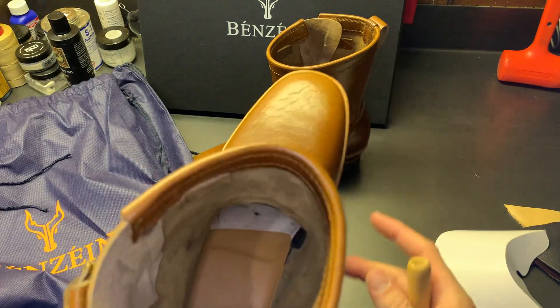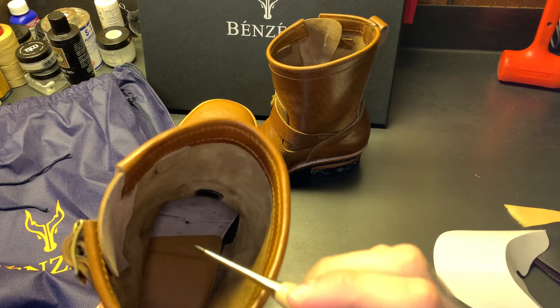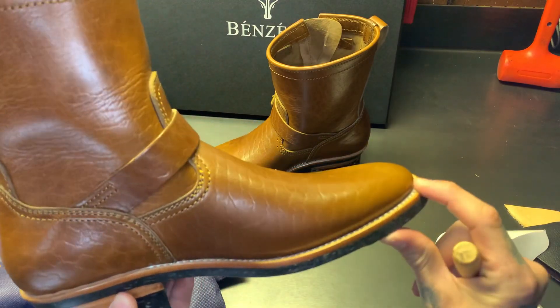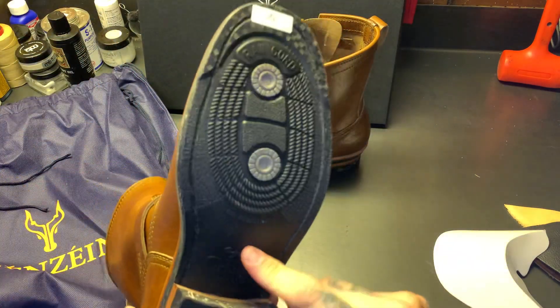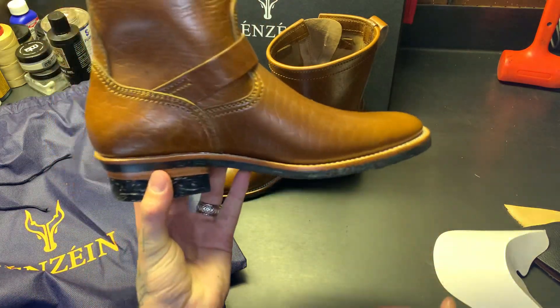As it sits, you've got a veg tan insole, then your flat welt, then a cavity filled with either cork or leather, and then the full outsole. That's what you're standing on.